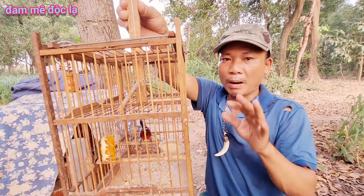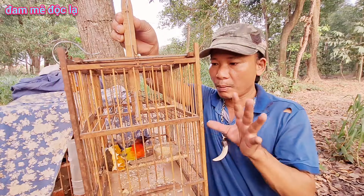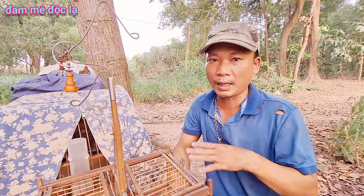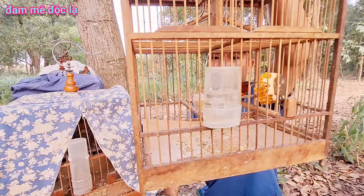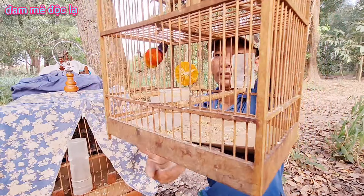Các bạn đi đến nhà ông bạn, thấy ông bạn đó nuôi con trà màu, ông bạn gắn 2 cái cầu, bạn về nhà cũng gắn theo mà không biết tại sao con trà màu lại phải gắn 2 cầu mà không gắn 1 cầu. Có nhiều nguyên nhân và lý do để gắn cầu đúng. Bạn nào chưa biết đừng bỏ qua chi tiết nào nha.